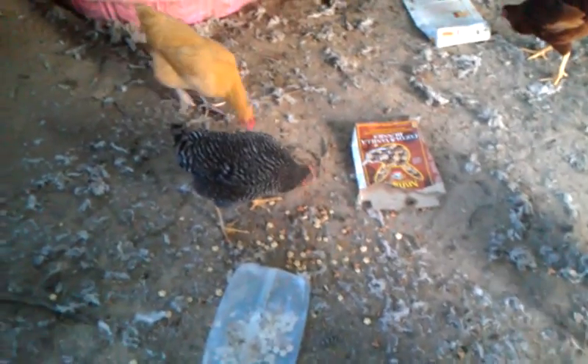Now watch this — the duck will eat out of my hand. I know I'm saying chick, but come on, watch this.